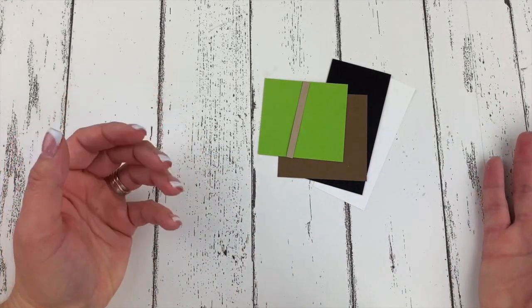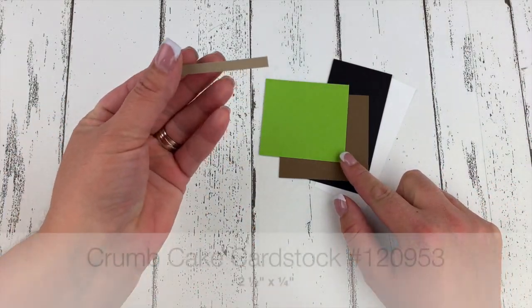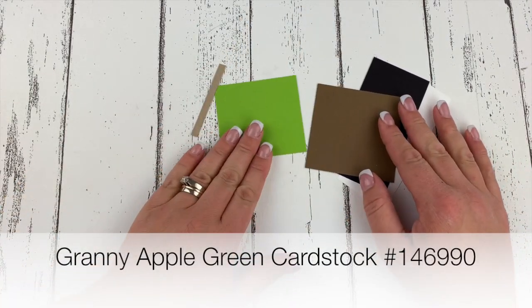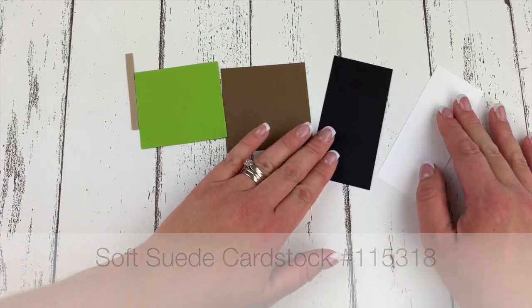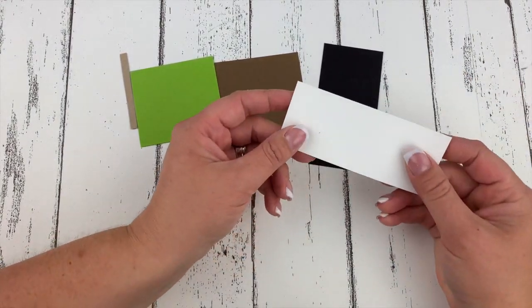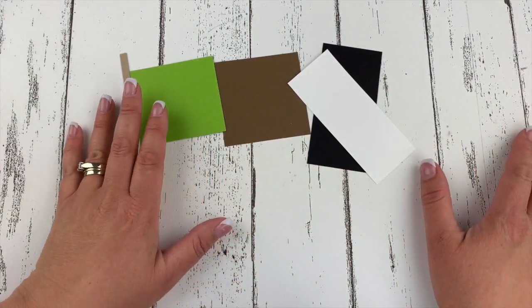I don't need many paper pieces for the project I'm making today. I have a little piece of Crumb Cake cardstock and this is two and a half inches by a quarter of an inch. Then I just have a scrap of Granny Apple Green, a scrap of Soft Suede. This is a piece of Basic Black cardstock, two inches by four inches, and then just a scrap of Whisper White cardstock. That is it for my paper pieces.